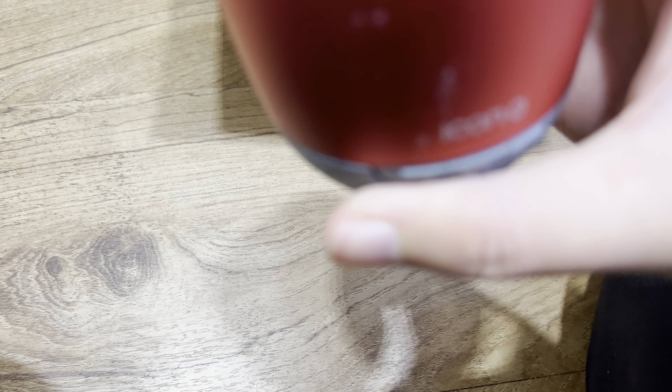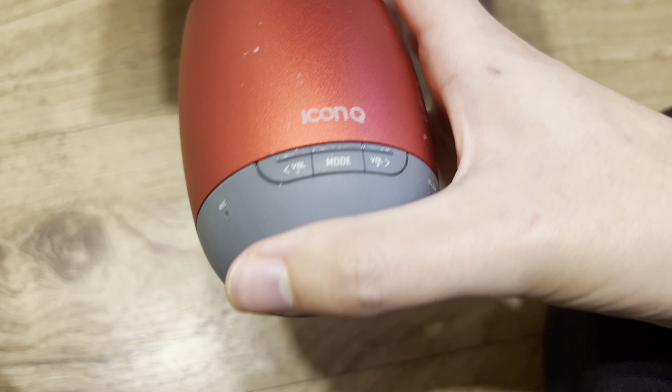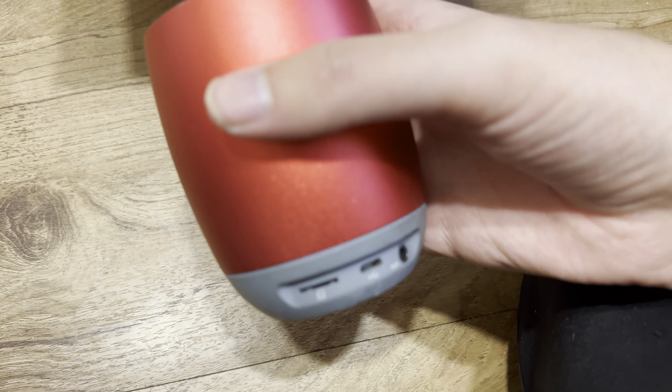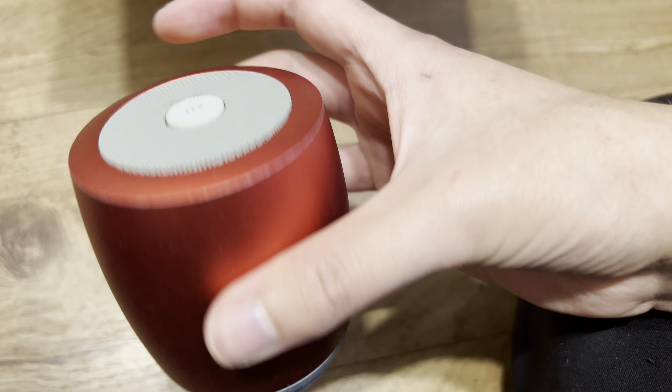Here's another Bluetooth speaker — it's an Icon Q speaker. I've never heard of this brand. This might be a cheap speaker. If it sounds terrible then I'll destroy it.